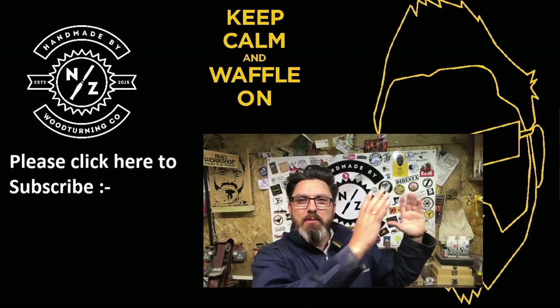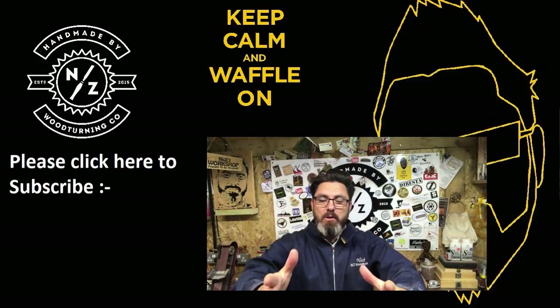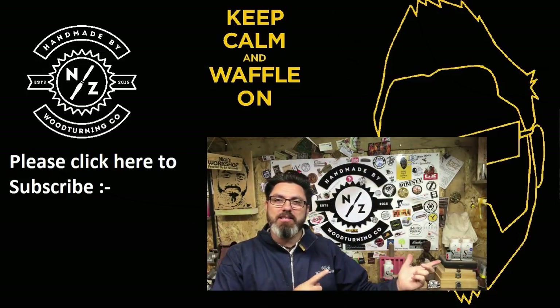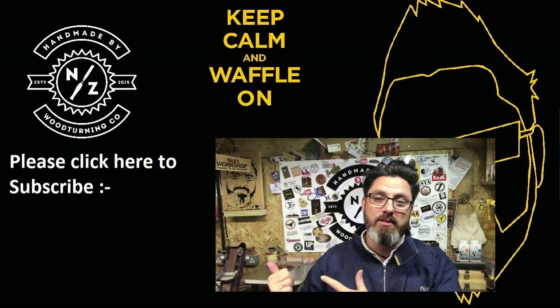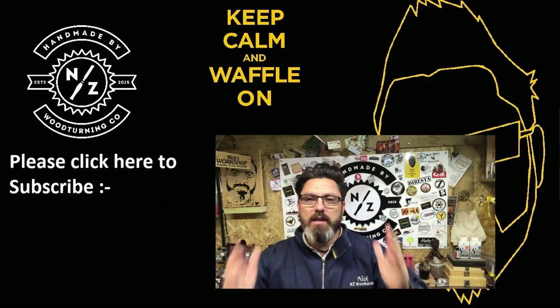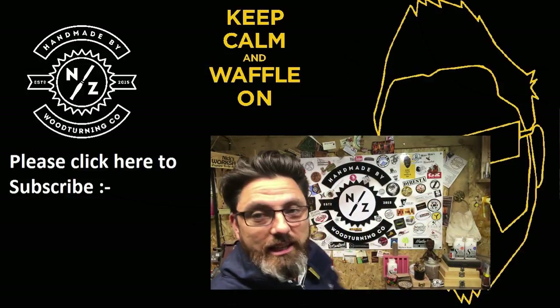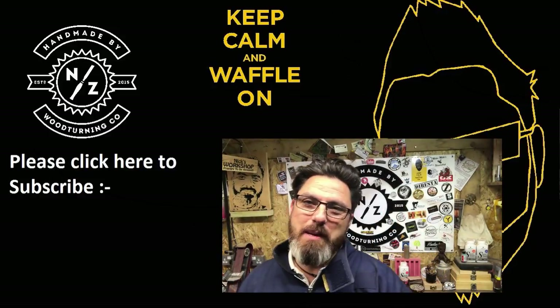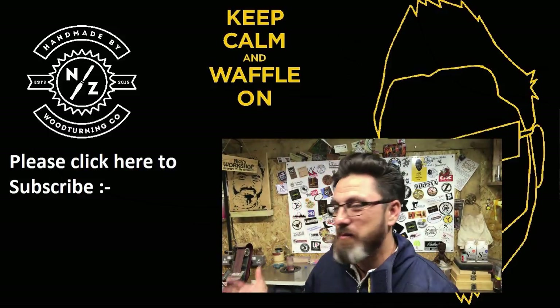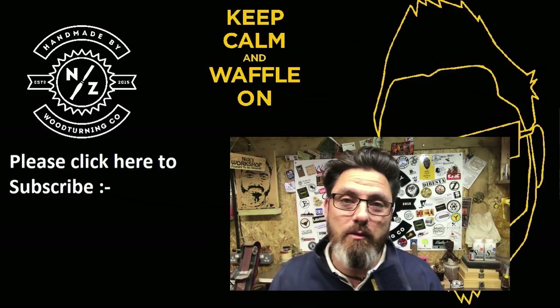Take care guys - what do you reckon of the new angle? Is it better? Before it was kind of off-center, now it's kind of like in the middle, so I can stand here and you can see this side, or stand here and you can see that side. Looking at a lot of other people, they kind of have a head-on view with their stickers in the background - that might be a bit better because you can get more of a visual of everything. But you know, I do like to waffle!